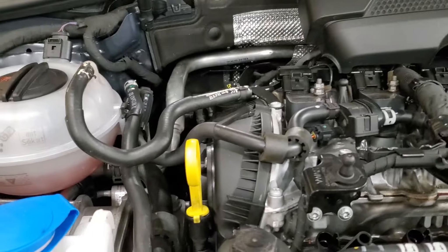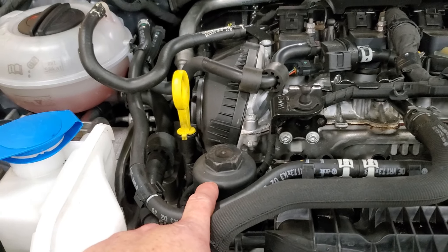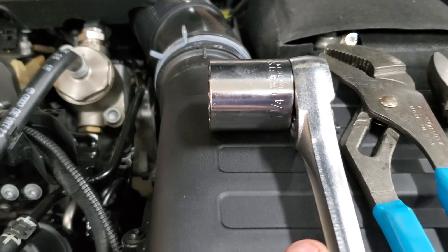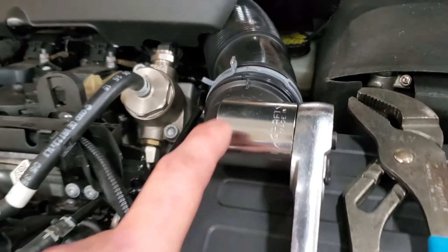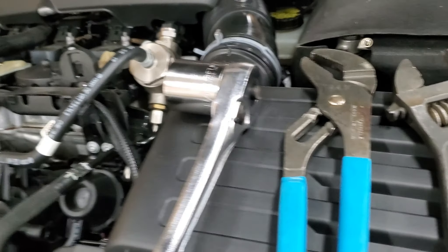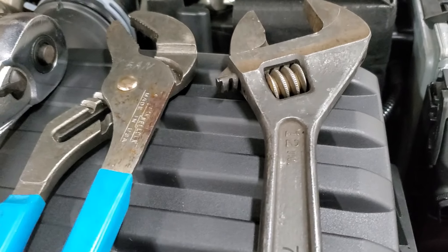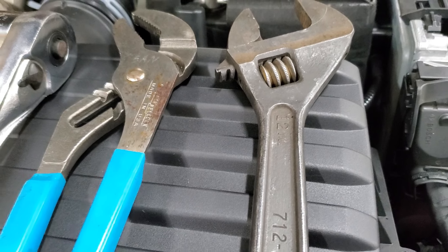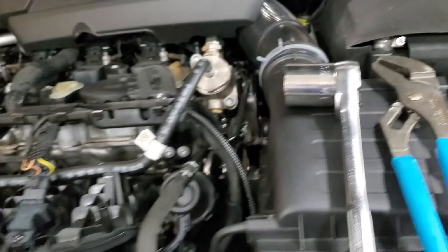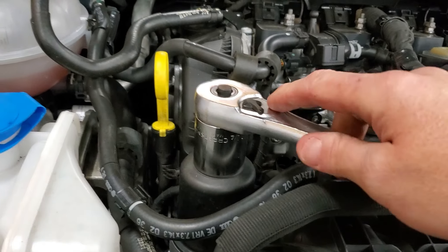To get this oil filter housing loose you have a couple of options. If you have sockets large enough, an inch and a quarter fits it perfectly. If you don't have sockets that large — most people may not — you can always use a pair of channel locks or a fairly large adjustable wrench. I think this is a 12-inch. Either one of those will work; for purposes I'm going to use this one.